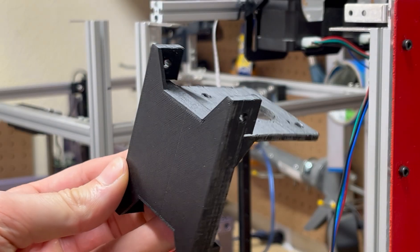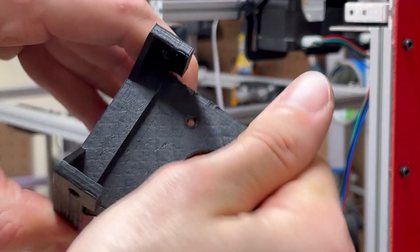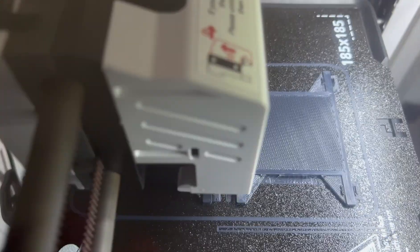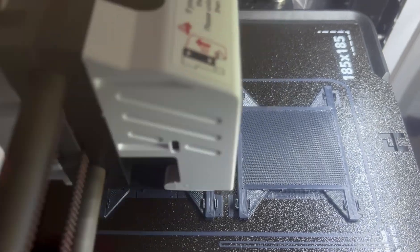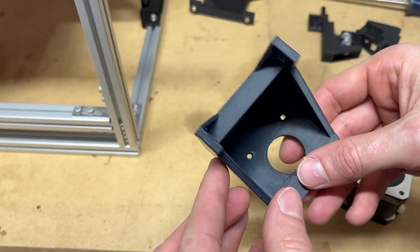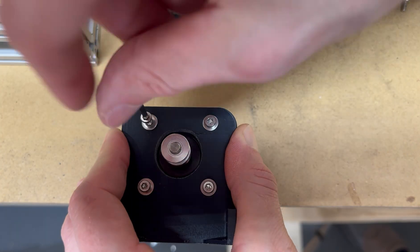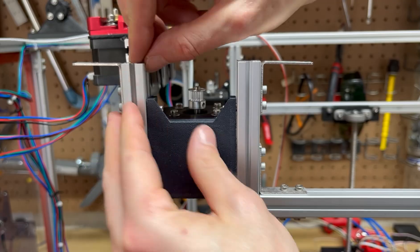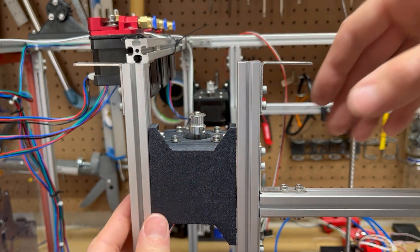Once I had the printer all opened, there were even more parts that I could see that were failing. The printed mounts that held the stepper motors to the frame of the printer — they were all bent from the horizontal tension of the belts and were too thinly designed. My bad on that one. So I used some ASA filament to produce two new mounts that would hold the stepper motors in place, used in the Core XY system.